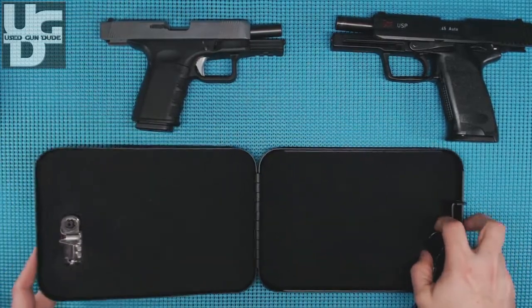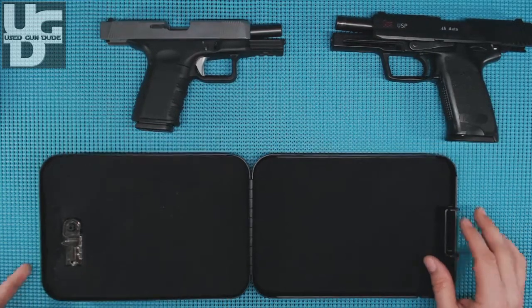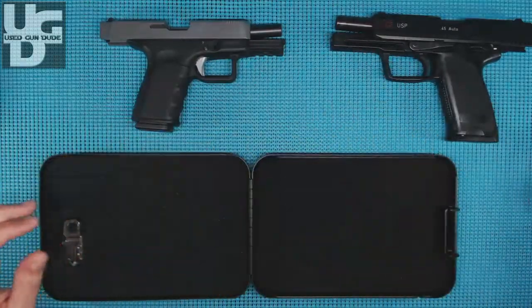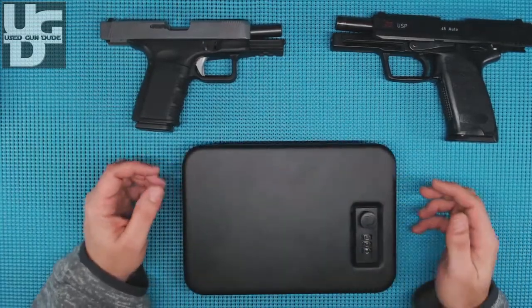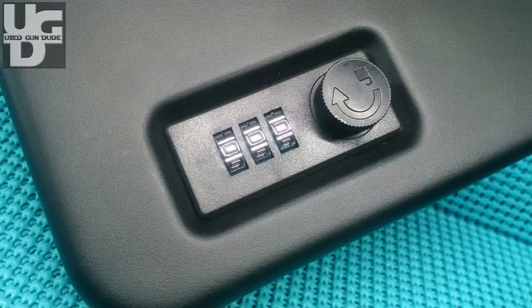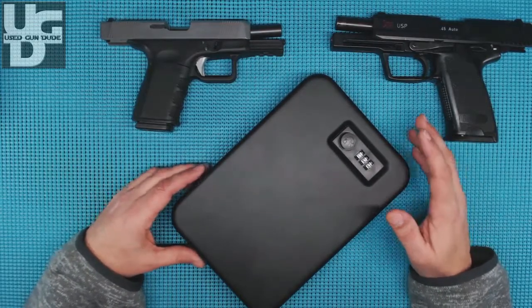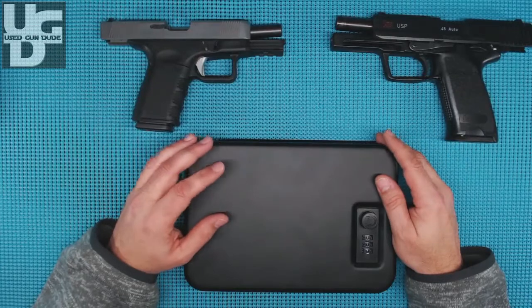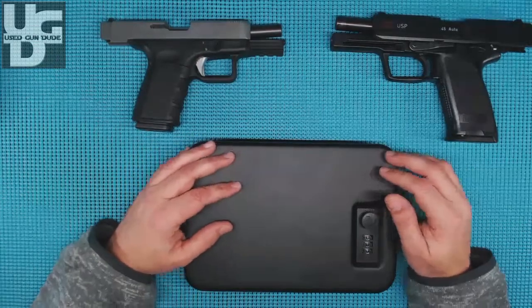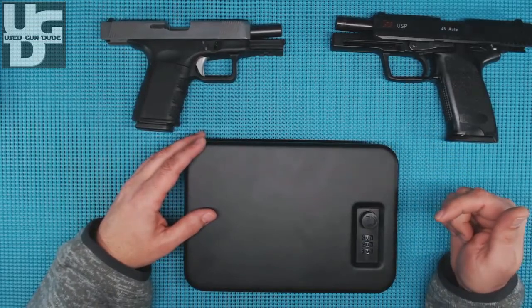That's the overview — I think it will serve the purpose I want it to serve. I would say to anybody thinking this might be a way to secure a firearm at night from their children: there are a lot better options out there, because fumbling with a three-tumbler lock in the middle of the night while somebody's banging on your door is probably not the way to go. This is UGD bringing you the Stack-On portable security, product code PC-95C. If you like the video, hit thumbs up; if not, thumbs down — and please subscribe.